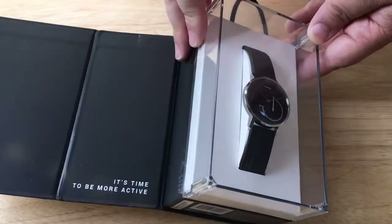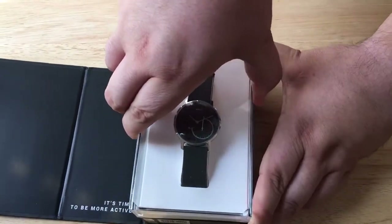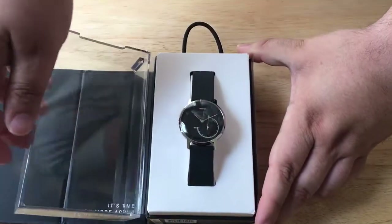So here's the cool box — it's magnetically sealed. And then we'll get on to the inside so you can see what the watch has to offer.